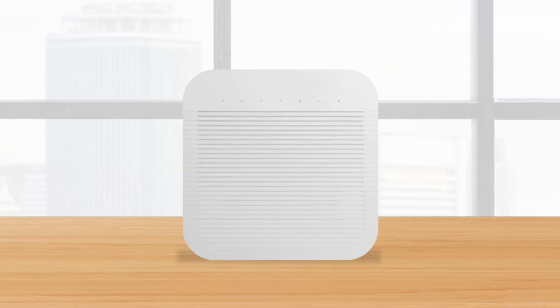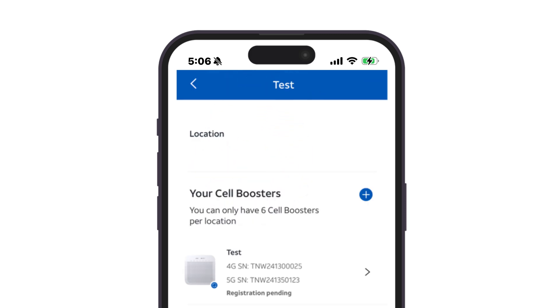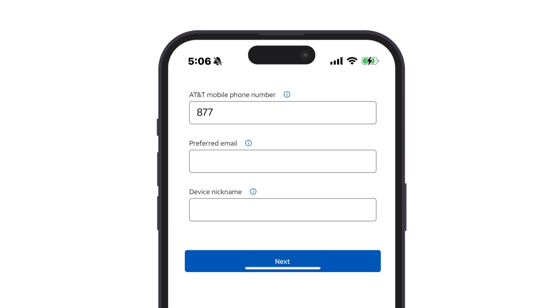If you have other 5G Cell Booster Pro devices you need to register for your location, return to the portal homepage and tap the nickname of your location. To add another device, tap the plus sign, and like before, scan the QR code on your next Cell Booster Pro device to register its serial number. Give the device its own nickname and tap Next to register it.